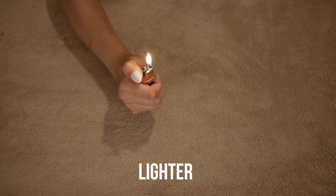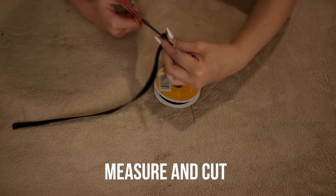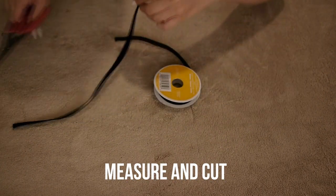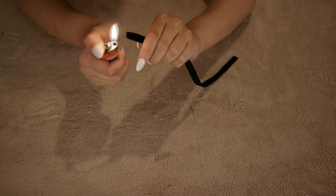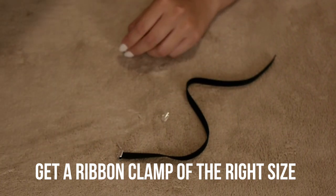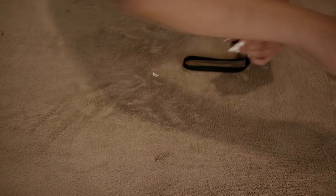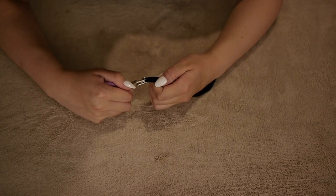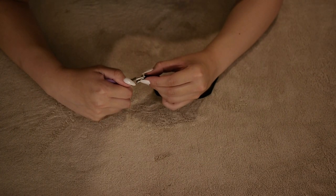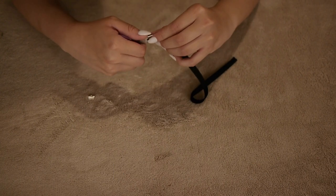For this choker you're going to want to cut it a little bit shorter than how wide your neck is, because you're going to need to put clasps and attachments on it. Then use a lighter to get rid of all the frays on the ribbons on both sides, and get a ribbon clamp of the right size. Slide the ribbon into the ribbon clamp and tighten it — make sure that it doesn't slip out. Do this for both ends of the ribbon.